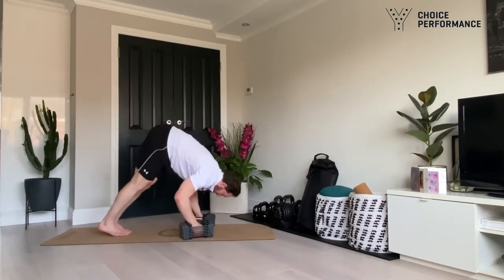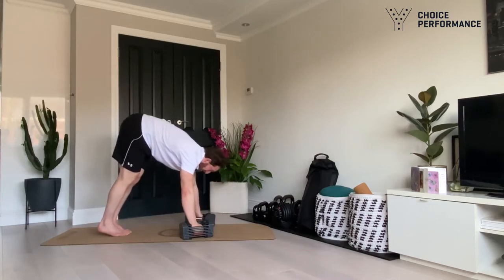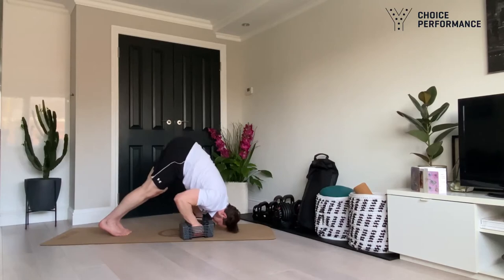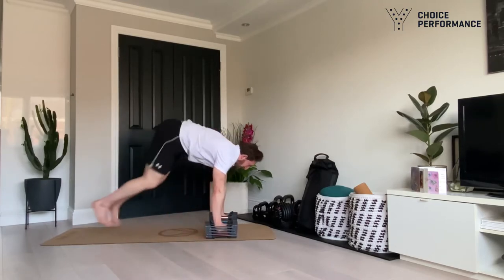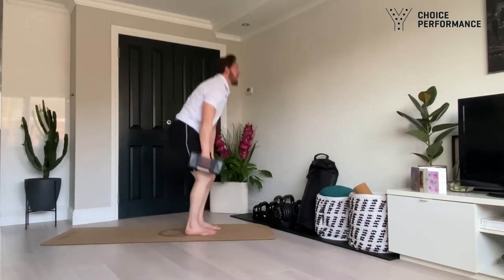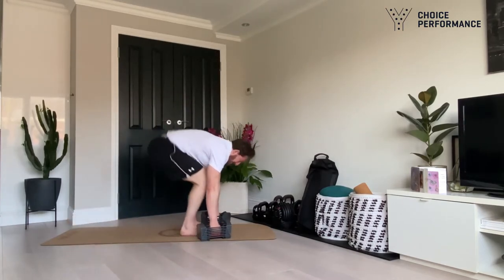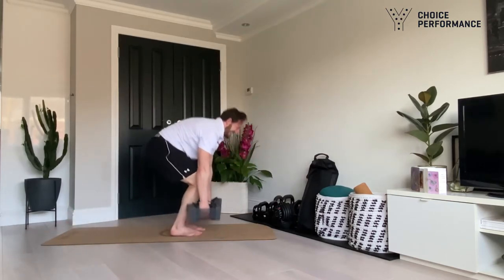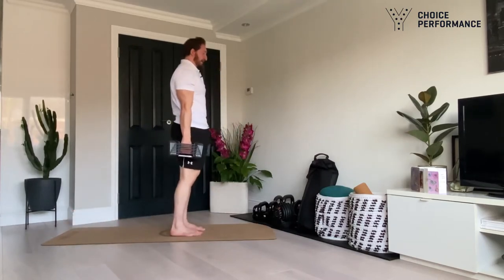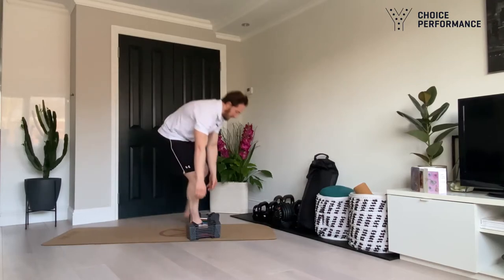Lateral lunge and pull — one, nice job — other side. Six — lovely. Pull-up or pike press, pick yours — you can chop and change if you want. Arms should be feeling this one. Ten — well done. Deadlift squat thrust — last exercise of the circuit here we go. Halfway. Last one of the day. Excellent job guys, really really good effort — grab yourself a rest, grab a drink.